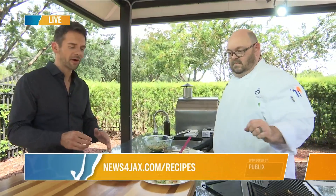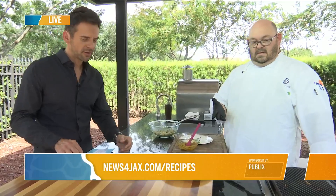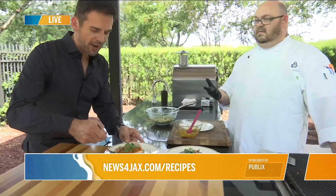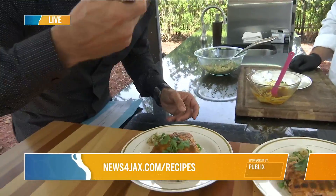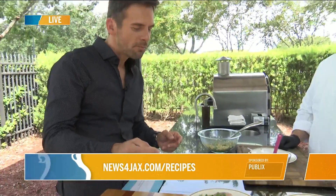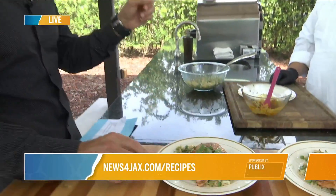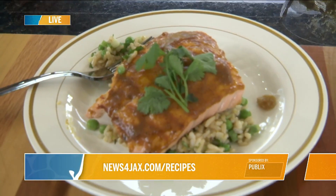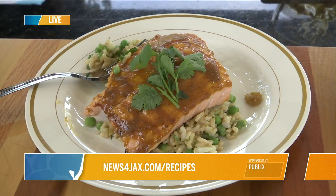This recipe will be on newsforjax.com/recipes. With kids back in school, families want a nice nutritious meal for dinner, and this is perfect — and you saw how fast it was, super fast. I love this glazing on top — it's sweeter than I thought it was going to be, and I'm all about that. You've got to balance that spice profile a little bit.